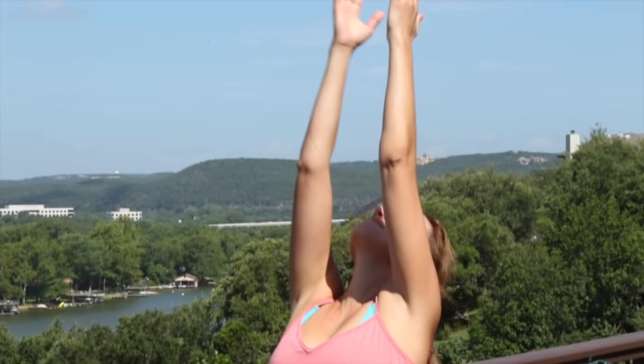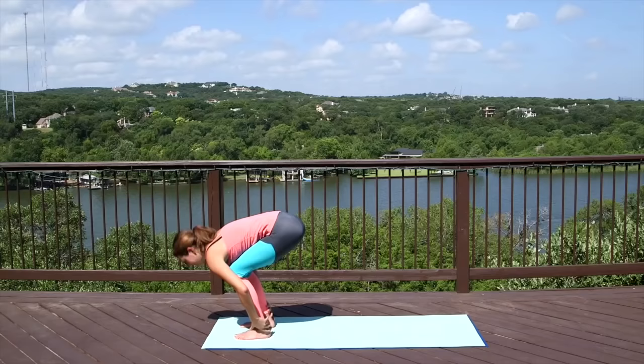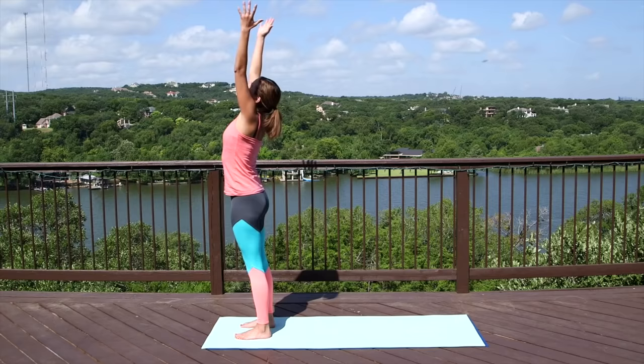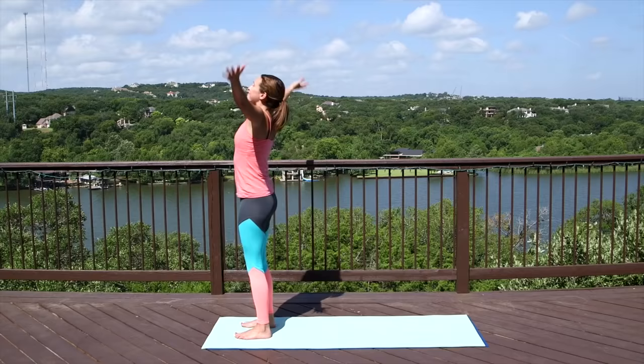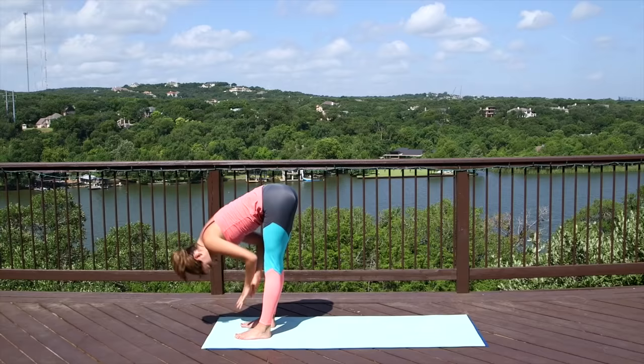Again, we inhale, reach it up, take up space. Exhale, forward fold. Inhale, halfway lift, long beautiful neck. Exhale, bow. Inhale, reach it up. Exhale to the heart. Again, inhale, getting the juices flowing as we reach up. Exhale, fold. Inhale, flat back. Exhale, soften and bow. Step the right foot back, come to a runner's lunge.